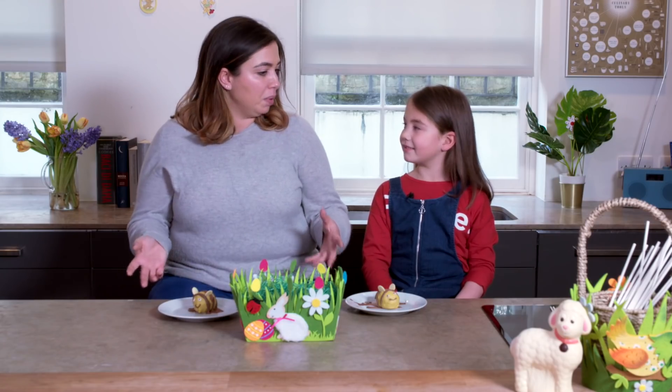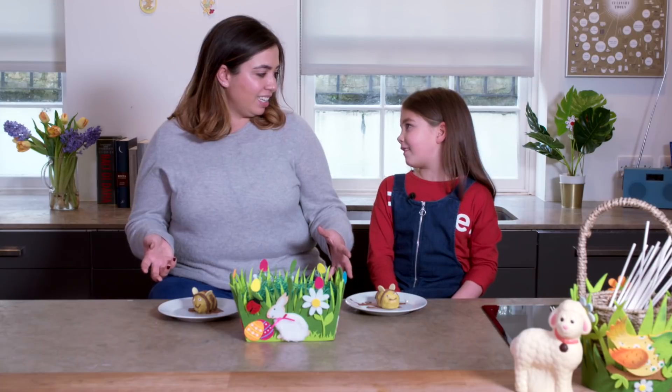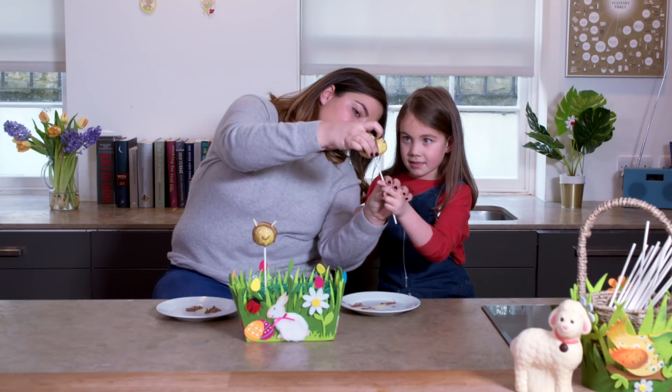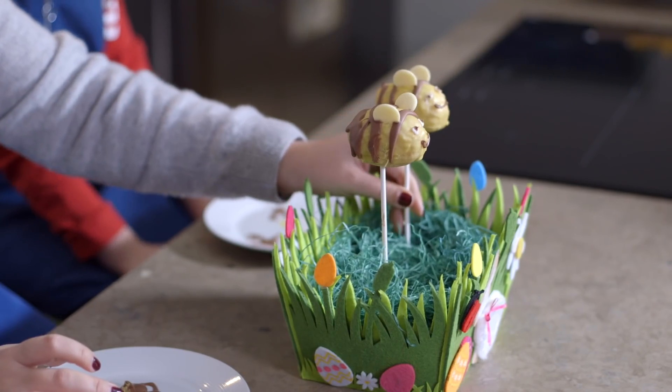Right, to finish off our cake pops, what do we need? We need two little sticks — one for me, one for you. Keep going, keep going, keep going. Well done. And there are our bumblebee cake pops.